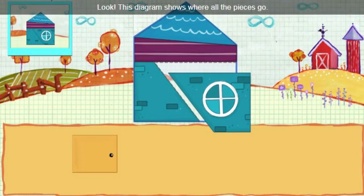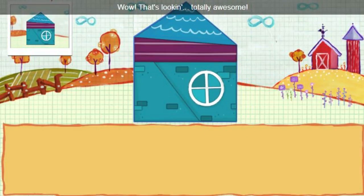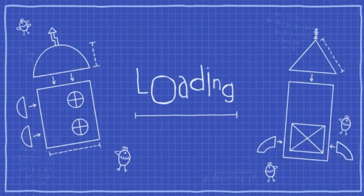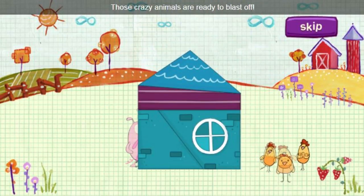Look, this diagram shows where all the pieces go. Wow, that's looking totally awesome. Those crazy animals are ready to blast off.